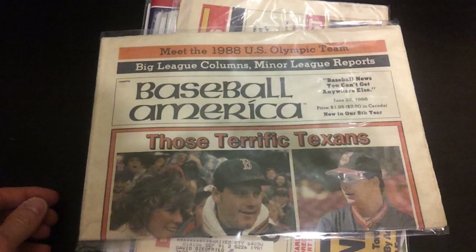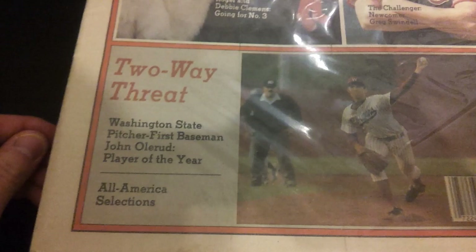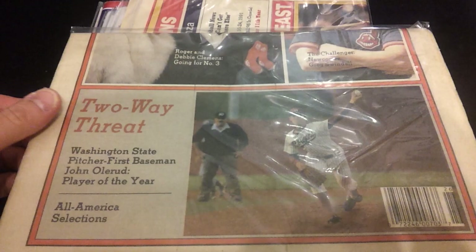He's not on the cover of the magazine, but it's cool to get this early, early picture and little bio of him. A couple of other publications: Baseball America from June 25th, 1988. Two-way threat, Washington State — pitcher, first baseman, John Olerud. Nice picture of him pitching for the Cougars.